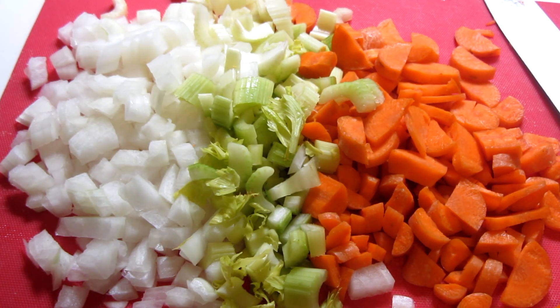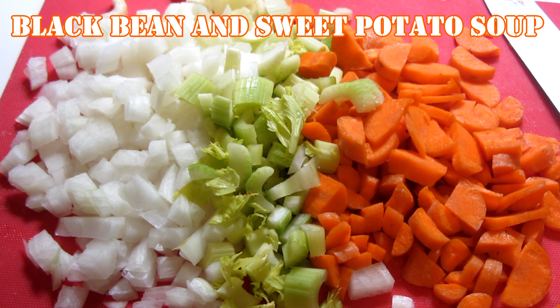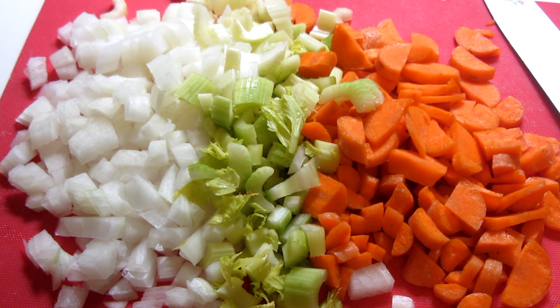Black Bean Soup. Hey everyone, tonight I'm making a black bean soup. This is a really easy recipe to try. I'll have all the measurements down below.